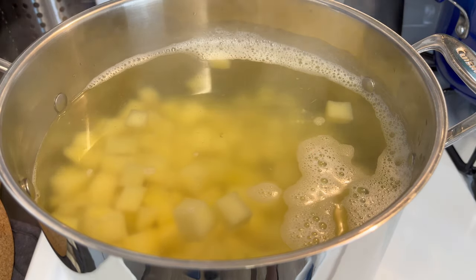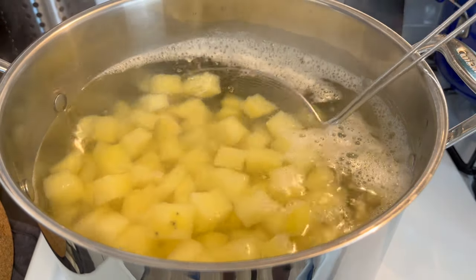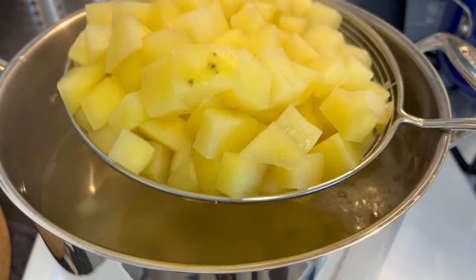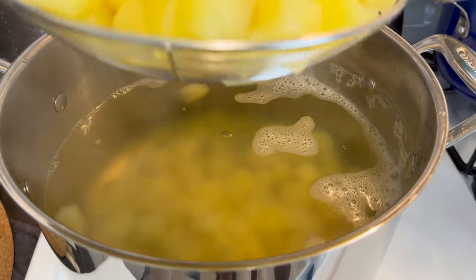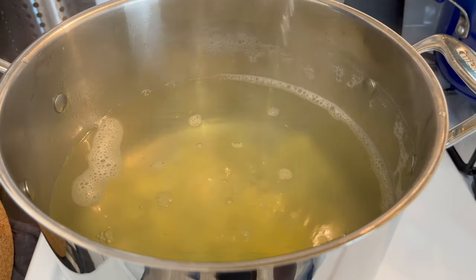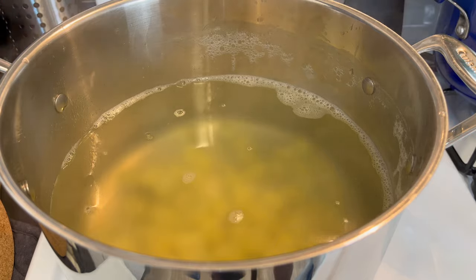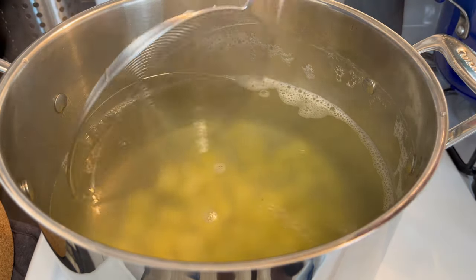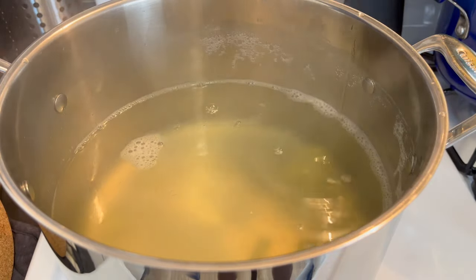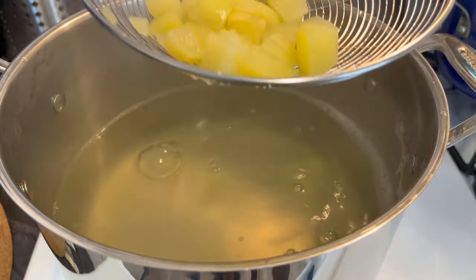Make sure you guys do not — I repeat, do not — rinse your potatoes in cold water. That will cause them to break down and they will absorb all that extra water. Your potatoes will break down as you're mixing and you'll have mashed potato salad. So get off as much water as you can and let these cool completely on their own. That is the proper way to do it. I also have the eggs cooling off right now too — those are done as well.